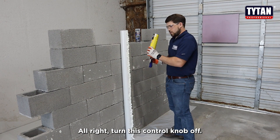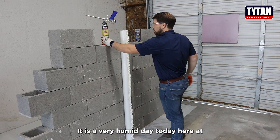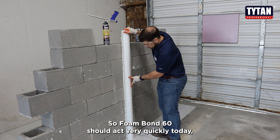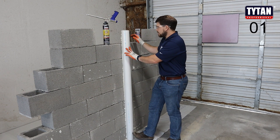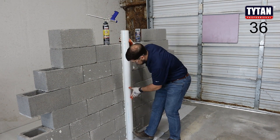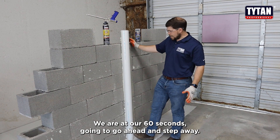Alright, turn this control knob off. It is a very humid day today here in Fort Worth, Texas, our home office of Titan Professional. So Foam Bond 60 should act very quickly today, but I will go ahead and give it the full 60 seconds. Alright, we are at our 60 seconds.